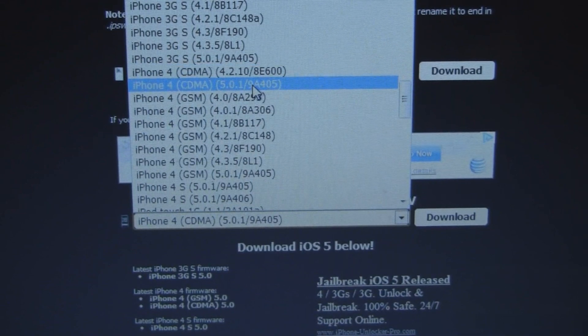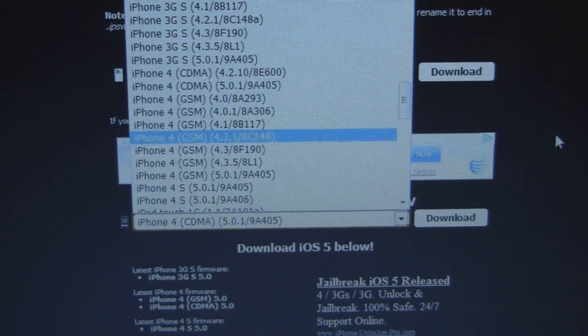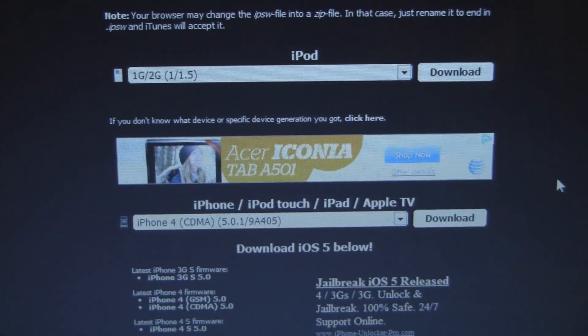I have the new iPhone 4 for Verizon, but not the 4S, which is the CDMA for Verizon and GSM for AT&T. So download your firmware, and that's the first step.